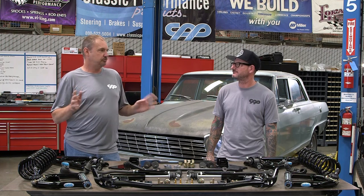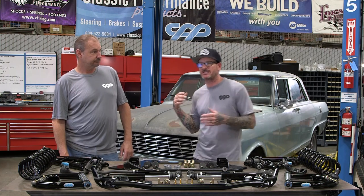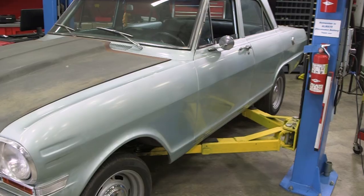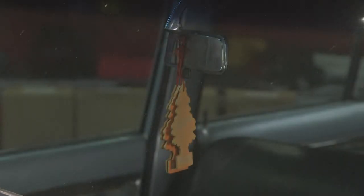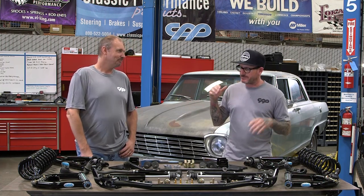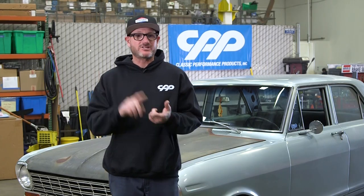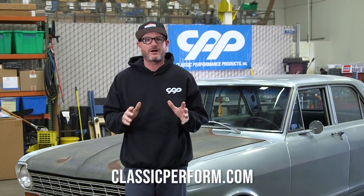We have to remember these cars were built 60 years ago. The Nova was GM's entry-level car — maybe about $2,200 brand new — so there weren't a whole lot of expenses put into making it a performance car. It was a secondary car: get to the store and back, an economy car, and it drove every bit like one. I'm excited to get the car up on the lift, get the parts off the table and onto the car, and get it back on the road. That wraps up this video. To see more on this car covering suspension, brakes, and steering, click the links below. When you're ready for high-quality parts, visit classicperform.com or give us a call.